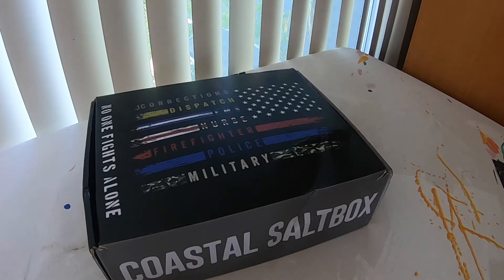Hey everyone, thanks for tuning in. This is going to be a quick unboxing of our salt box from Coastal Fishing. This is our Pro Edition box, our mid-level. We have anywhere from our standard, pro, and then our largest tournament. This is that middle ground there and let's dive right in.